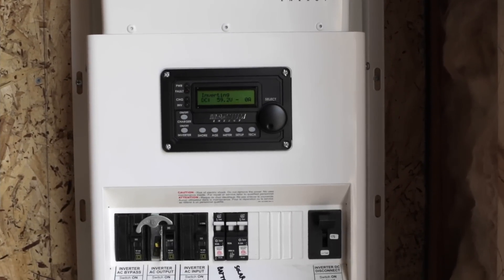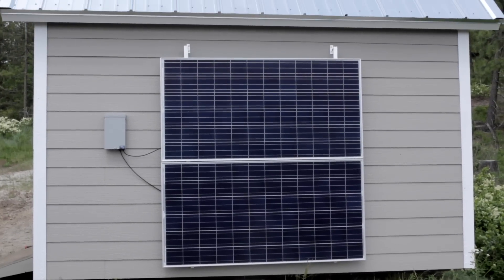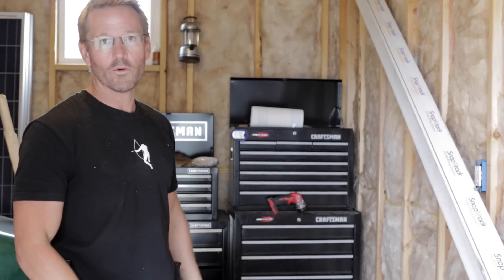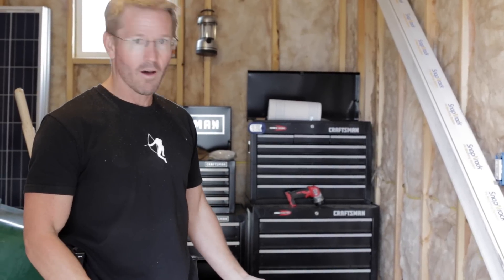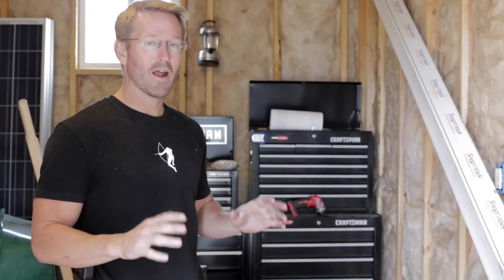I have the inverter in, I have the charge controller in, everything's charging the battery. I have two panels up and that's all I'm using. I have power in here — it's enough. I have this roughly wired in and a light, and I can charge cordless power tool batteries and stuff like that off it, so it's working.